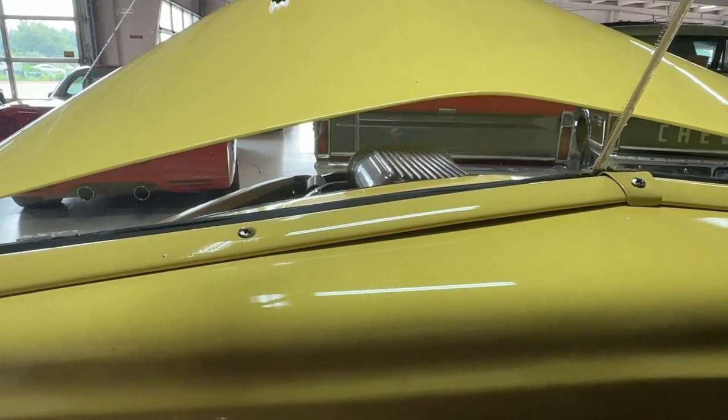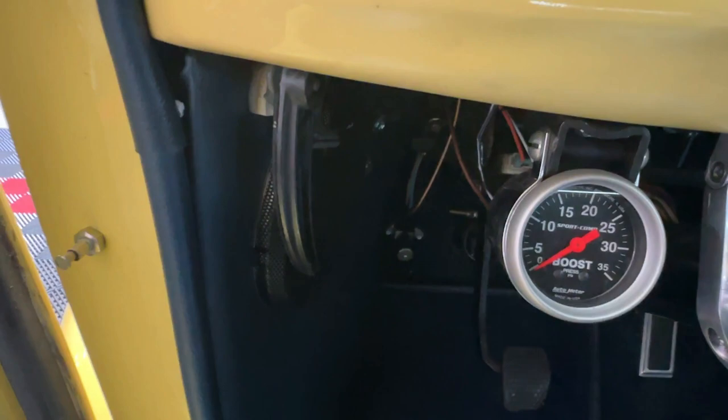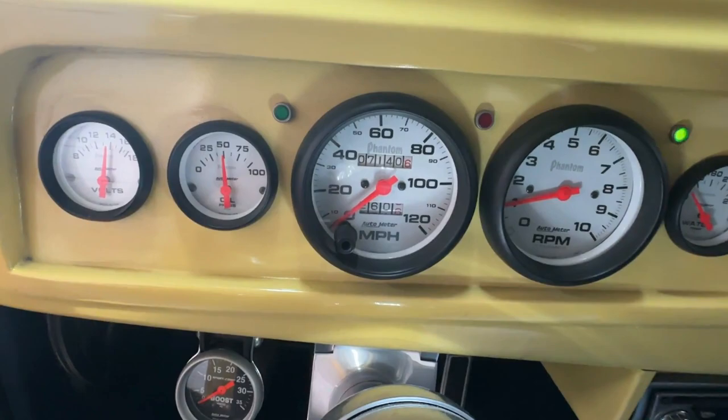The boost gauge, as you can see, doesn't do anything. Turn signals work — yes, you can see the indicators on the dash there.